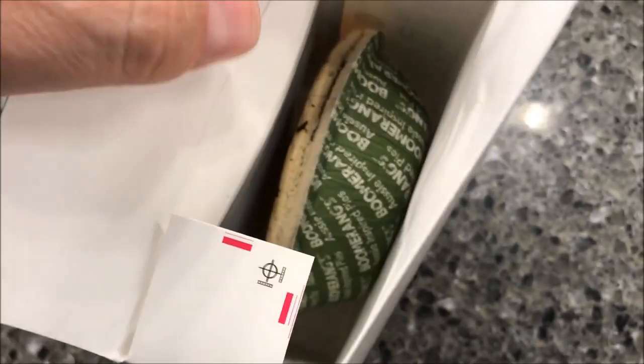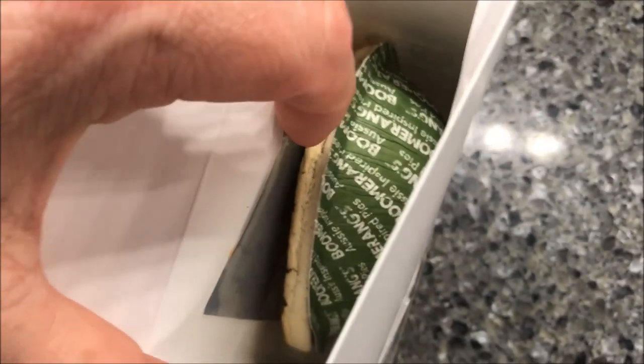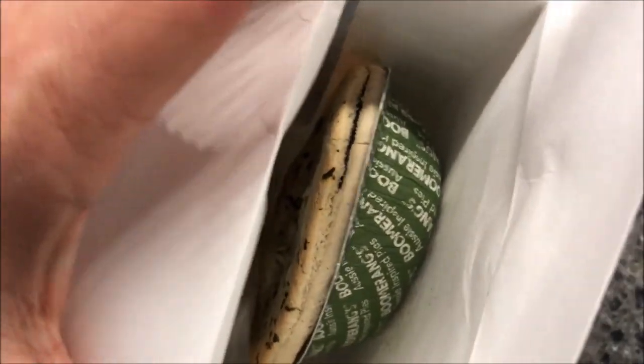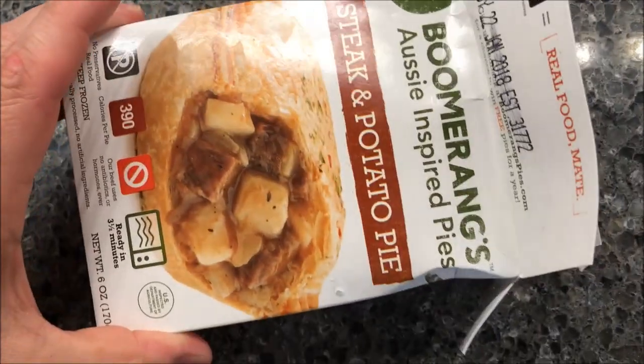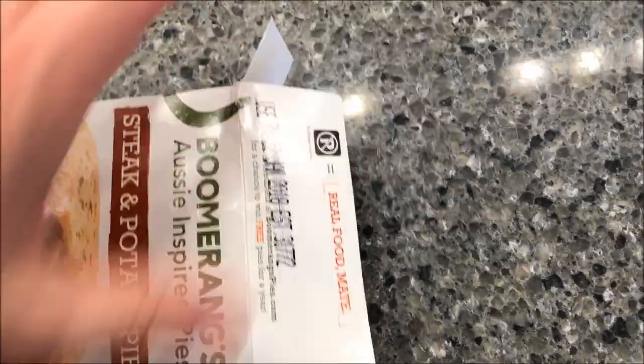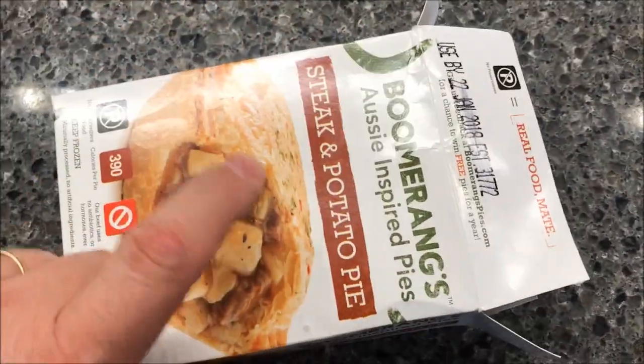Looking inside, you can see it's kind of like a pot pie. The top doesn't seal as well as a pot pie, but it's got a little silver crisping tray panel on the top with a bunch of stuff on top of it — looks pretty good. I'm going to leave the box vented and put it in the microwave for three and a half minutes.